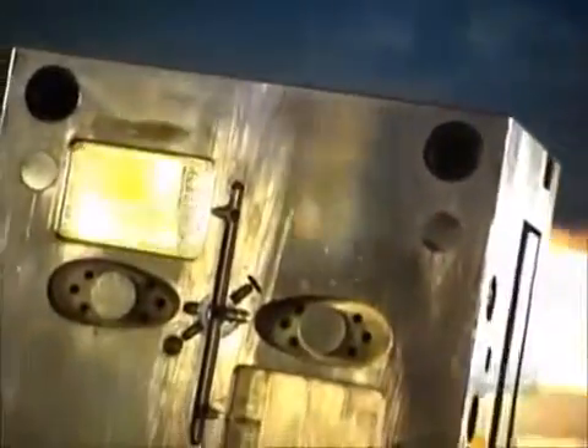If you take a close look at the products around you, you'll notice that many are made of parts that have been assembled together. One way factories make product parts is by melting materials such as metal, rubber, or plastic, then pouring or injecting them into molds.